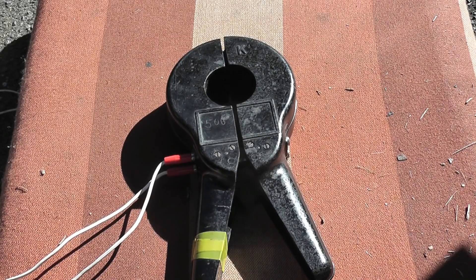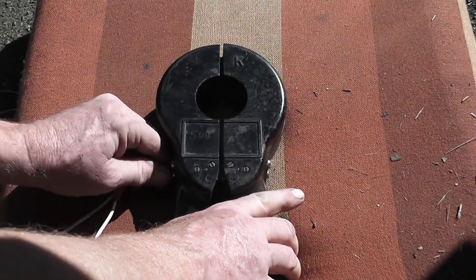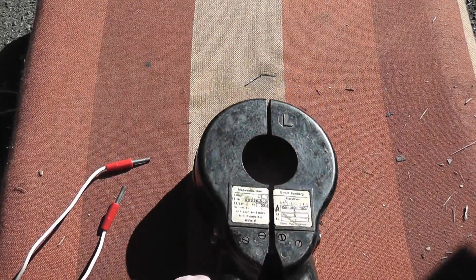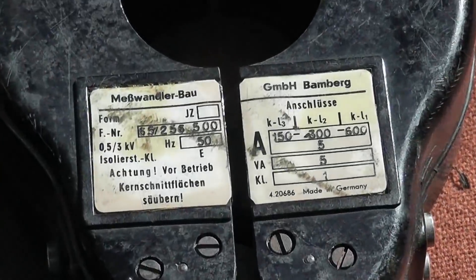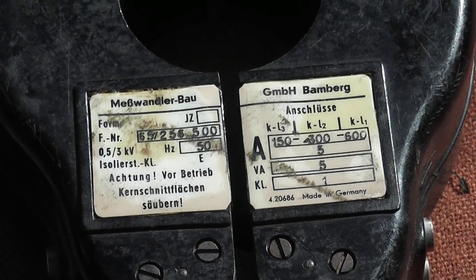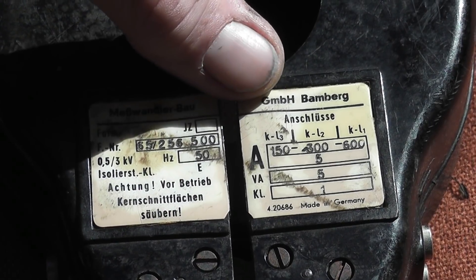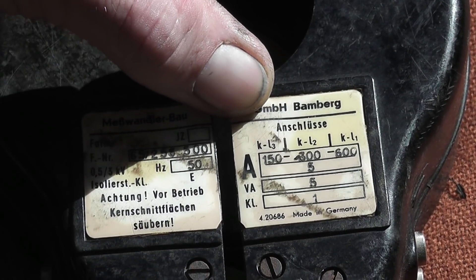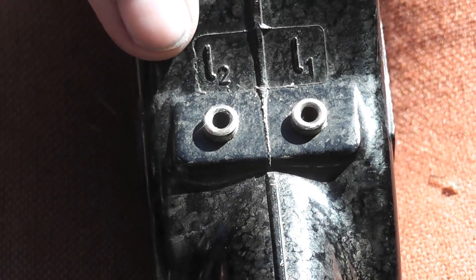Here we've got a large clamp-on device — very well made. I'll unplug it first and hopefully we'll get good readings. Here we've got some nameplate data. This device is rated for 150, 300, and 600 ampere. Terminals are K as common. This is for German labeling and then L3, L2, L1. So we've got connections L1, L2, L3 and K.